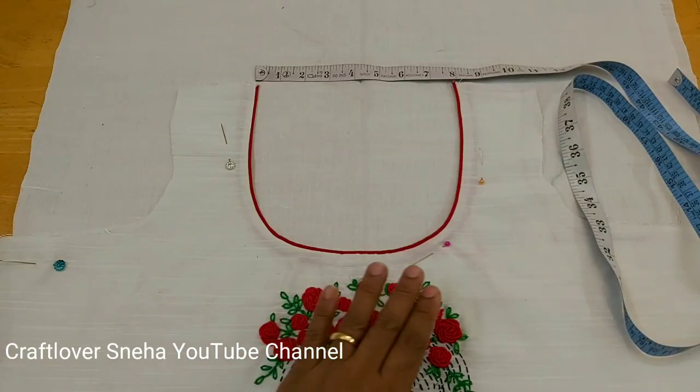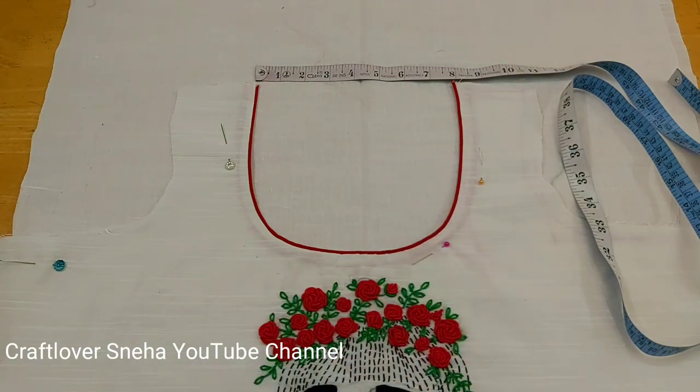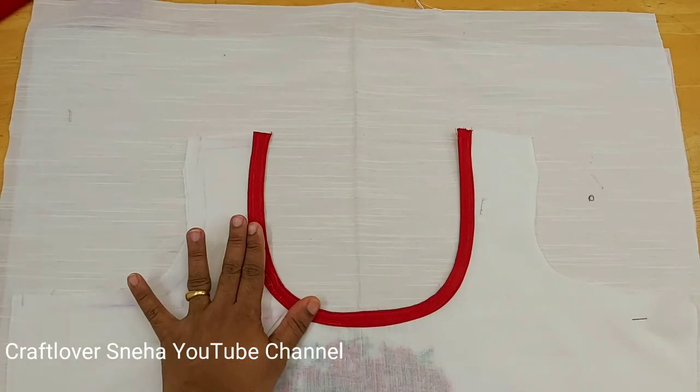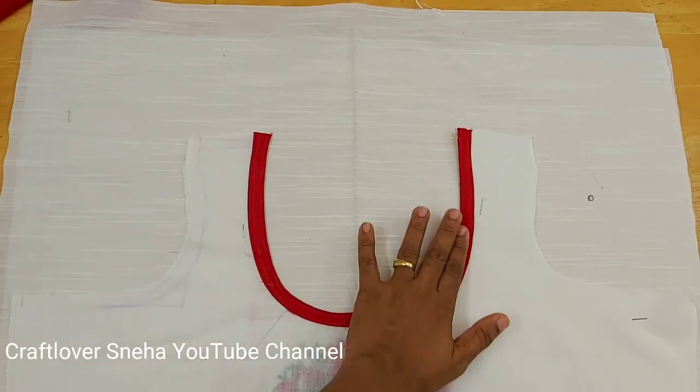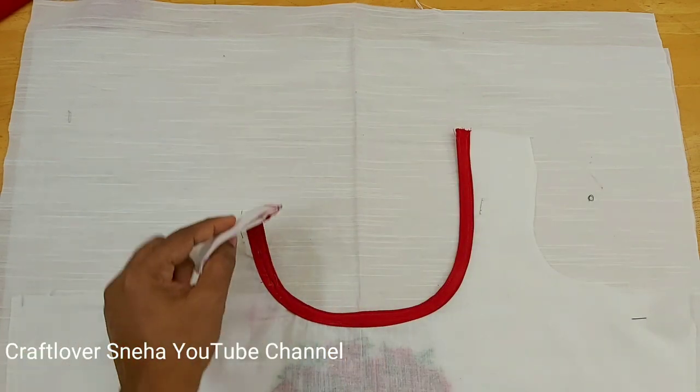We will put the lining on the piping. I hope you enjoyed this video. Please comment on this video, share and like. See you in the next video. Bye bye, thank you.